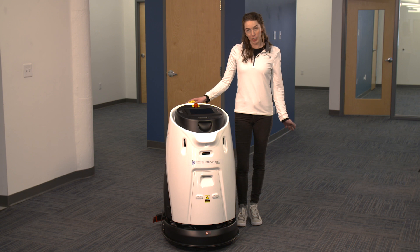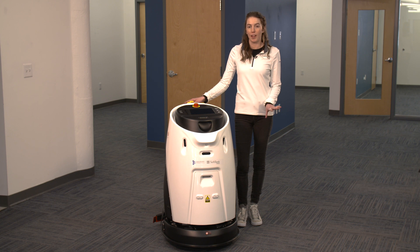The final step before we start cleaning is to make sure that all of the sensors are wiped down and there are no fingerprints or dust in the way that could be interpreted by the robot as an obstacle that's not actually there.